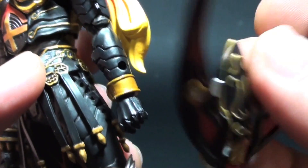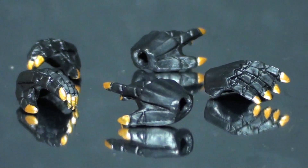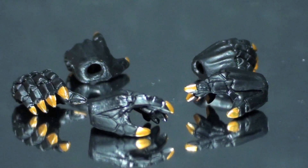To complete his signature weapon, Gilgamesh, it is attached on the right side of the arm. This bow's arms do have joints that swivel in and out. Other accessories include the Zodiart switch and five extra hands.